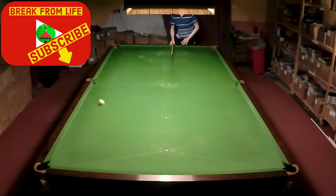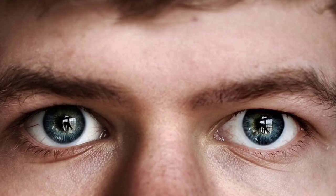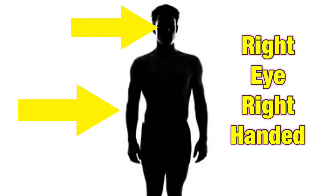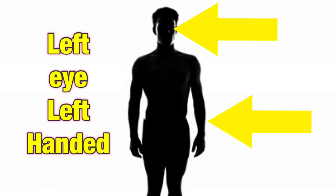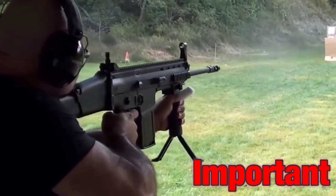Believe it or not, most of the people watching this video will have two human eyes. If you had to make a choice though, which one would you look out of? Well, your body does this automatically, and we call this your dominant eye. For right-handed people this is usually their right eye, and for left-handed people this is usually their left eye, although this isn't always the case — but this can be incredibly important for shooting.